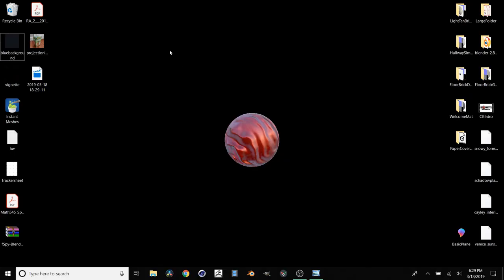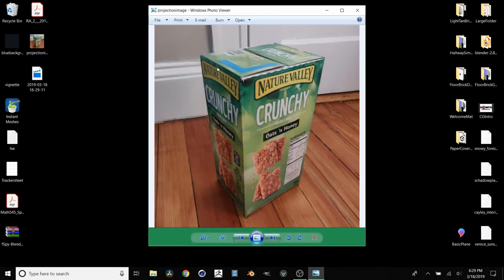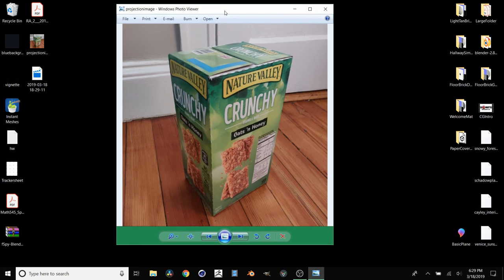Hey guys, welcome back to another Blender 2.8 tutorial. Today I'm going to be showing you how to do some camera mapping, but also how to bake in the textures from that camera projection. So I have this photo that we're going to be using. We have essentially what is a box and then a bunch of stuff in the background. We're going to have a camera and a box that pretty much matches this box, and we are going to project this image from the perspective of that camera onto that box.